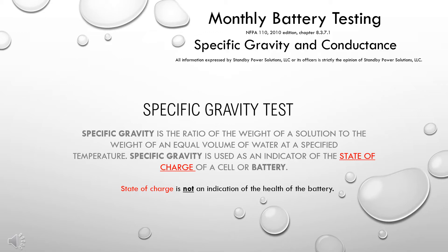Your monthly generator test includes a battery test. You could use either a specific gravity test or a conductance test.